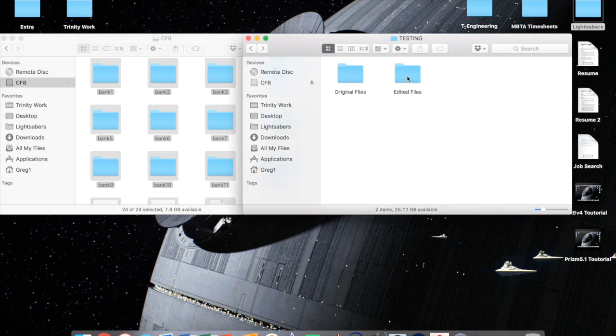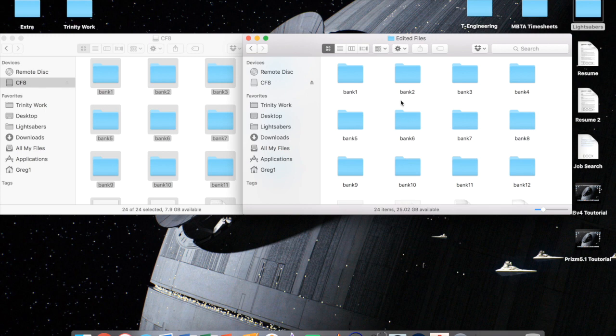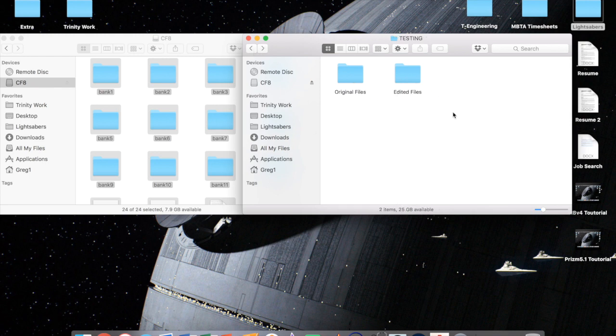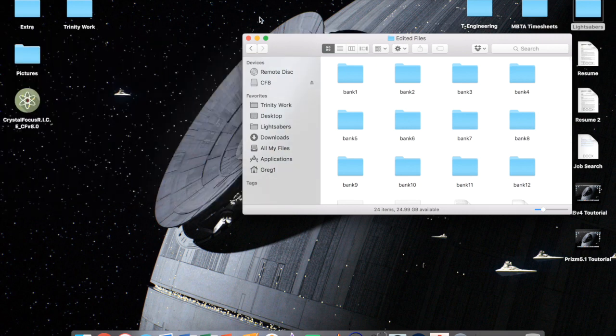You're also going to paste the files into an edited files folder. By doing this, you'll use the edited folder to make all your changes whenever you want, and you'll always have your original files as a backup in case you mess something up. You can download them from plectorlabs.com as well, but it's just easier to have them right here.